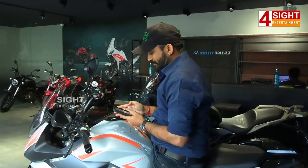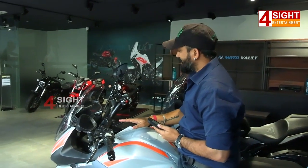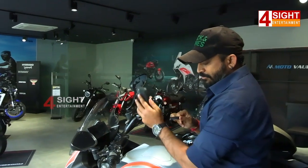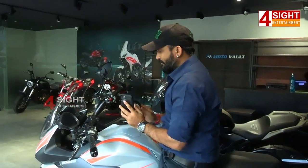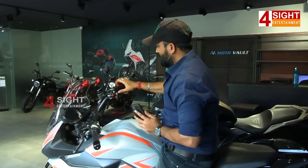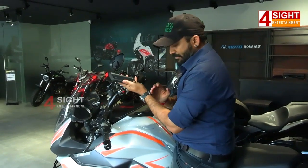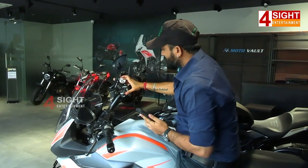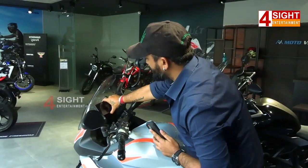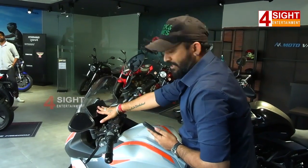We are going to talk about the initial capacity and the torque. We are going to talk about the key — we push the key to the keep and select the key. We push the on/off, and we attach the key. The first thing on the bike is the on/off, the engine on/off, and how many kilometers.